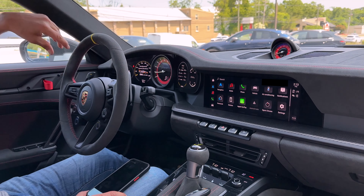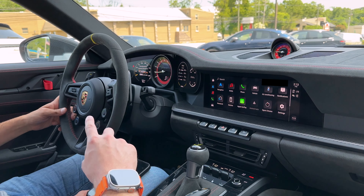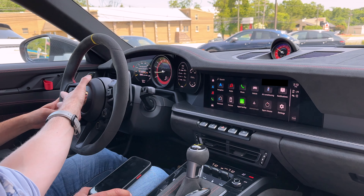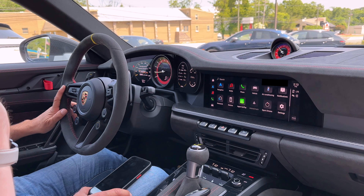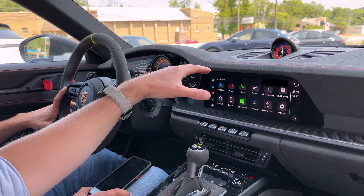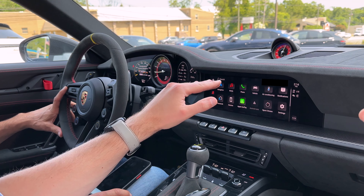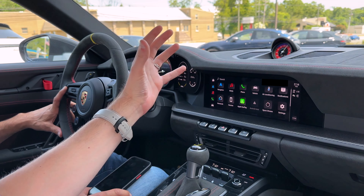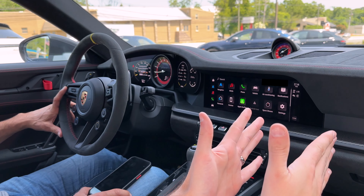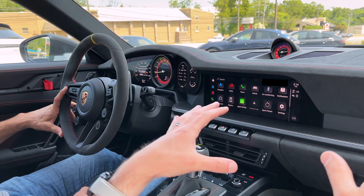Now the trickier part — the steering wheel. Starting on the left, this is your DRS button. In a straight line, if you press that, the rear wing opens up, as well as two flaps hidden behind the front bumper. They were able to get those flaps in there because they moved the radiator to the center — that's why you don't have a frunk anymore. Weight is more centralized and there's more heat exchange.